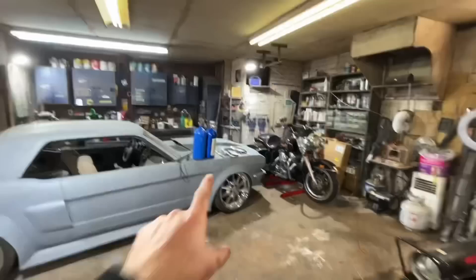Also, check this out — I got nitrous for the Mustang. It's going to be so fun. It has more nitrous than anybody would ever need. All right, let's go get the Monte Carlo.